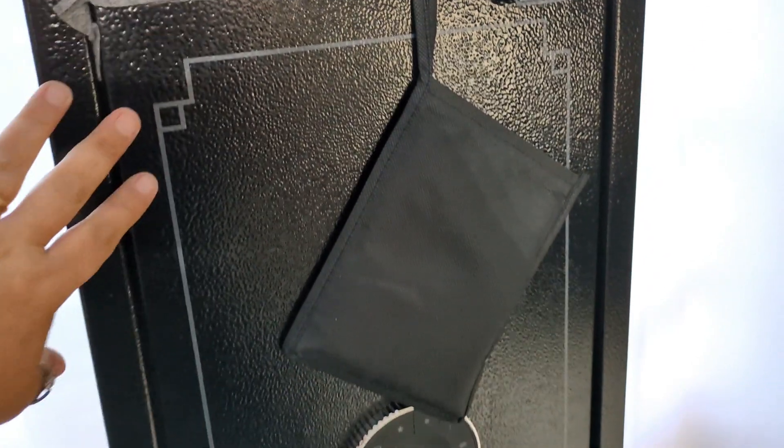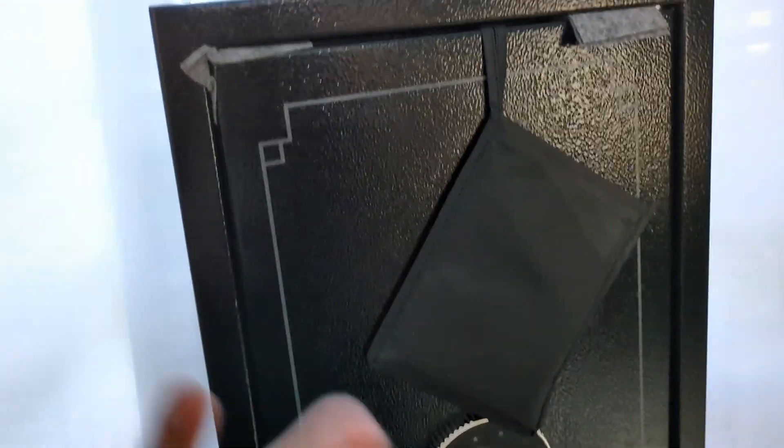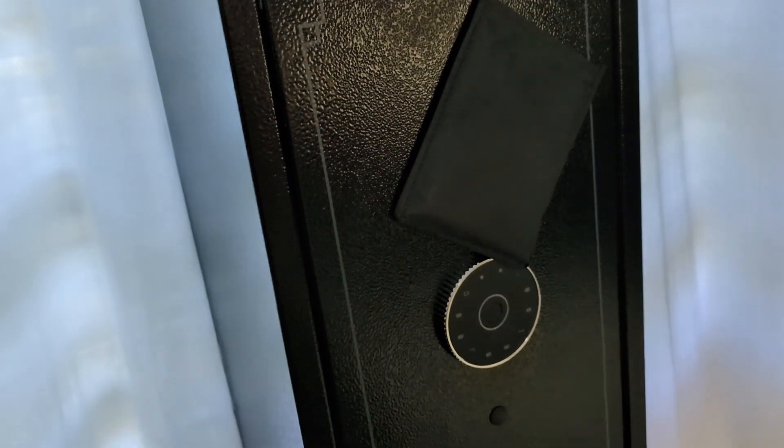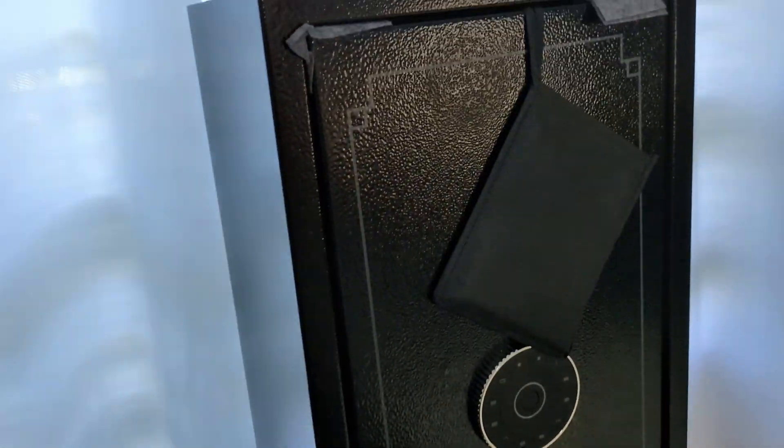We recently did another video on a safe, and I'm going to tell you right now this is a way better safe so far than the one we opened before — not for any other reason other than it's already put together. You don't have to assemble it. It comes assembled, and that's amazing.